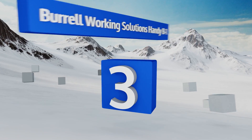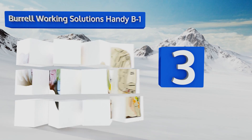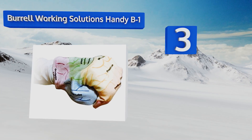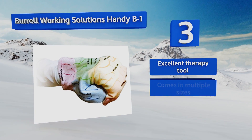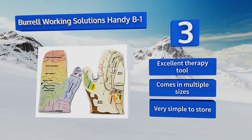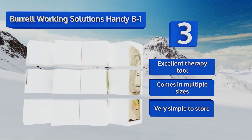Nearing the top of our list at number three, the Boral Working Solutions Handy B1 is a fun way to teach kids about their own brains. Simply put the glove on and make a fist to help visualize where certain areas are located. Flip it over to see the interior structures literally in the palm of your hand. It's an excellent therapy tool that comes in multiple sizes and is very simple to store.